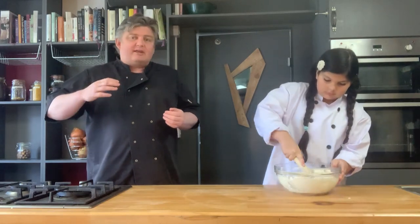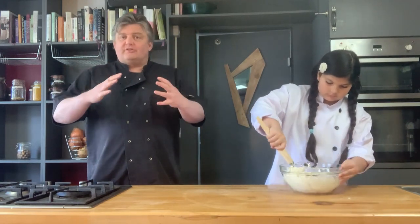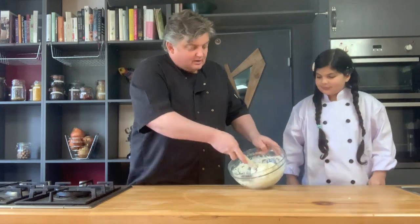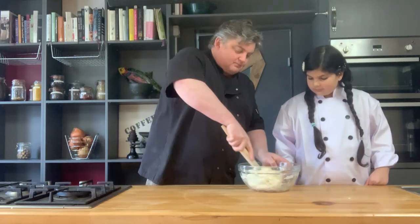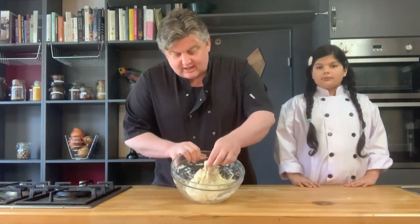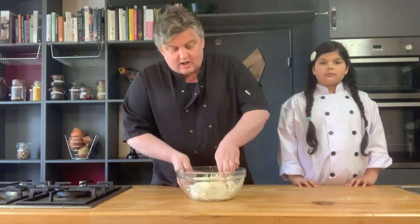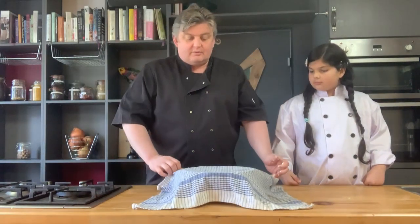That resting process is called autolyse — a Greek word meaning 'to self digest.' We're allowing the yeast to begin working through the dough and allowing the gluten to start to amalgamate, which will help at the kneading stage. Right now the mix is cakey and breaks apart easily because the gluten hasn't yet started to work. We're going to cover it with a tea towel and leave it to autolyse for about 10 to 15 minutes.